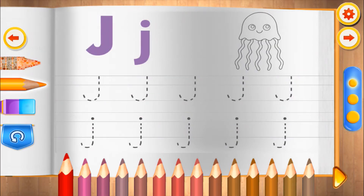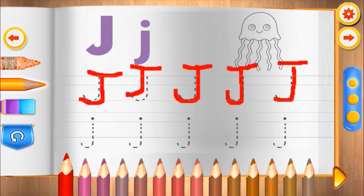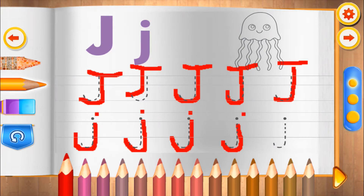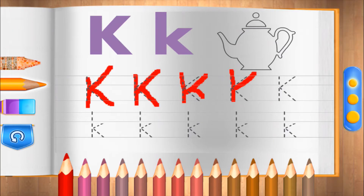J. J for jellyfish. You're learning fast! K. K for kettle.